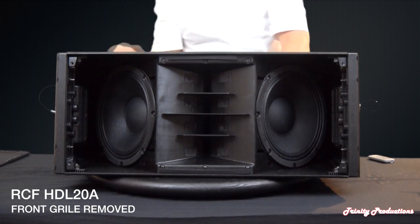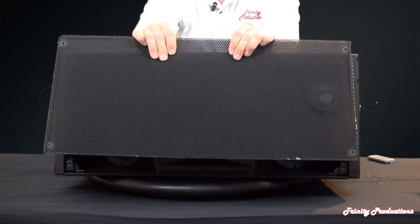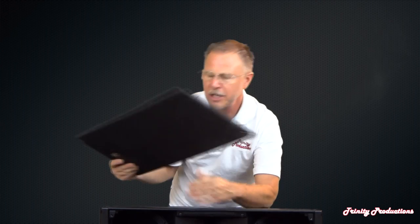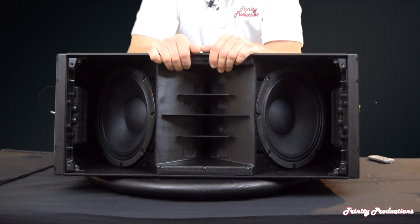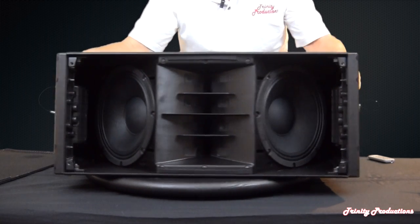We've pulled off the front grille, which has a foam lining to protect against the elements and give it that overall pro quality look that RCF and DB Technologies are known for. The RCF logo on the front is black and doesn't stick out too much. Down the center we've got the horn assembly in ABS plastic, and then the two 10-inch drivers on each side. We'll start working on some additional disassembly and pull this thing apart section by section.